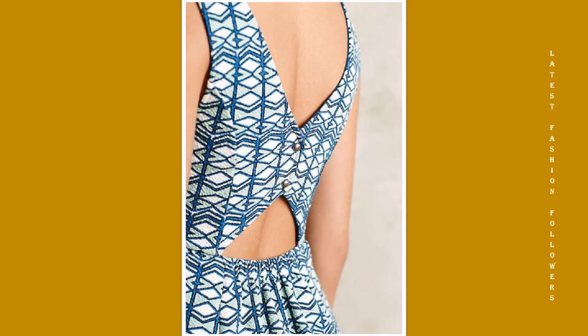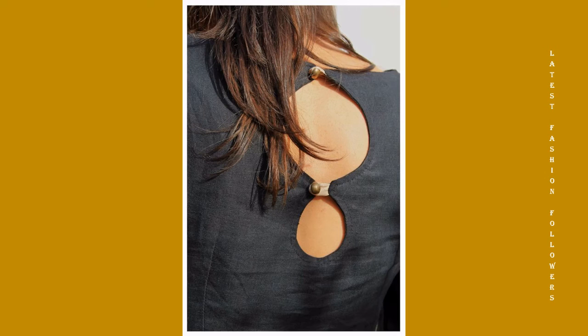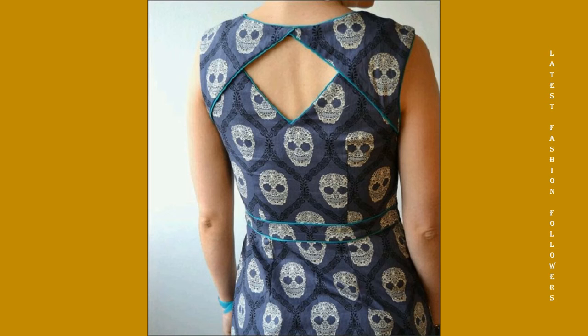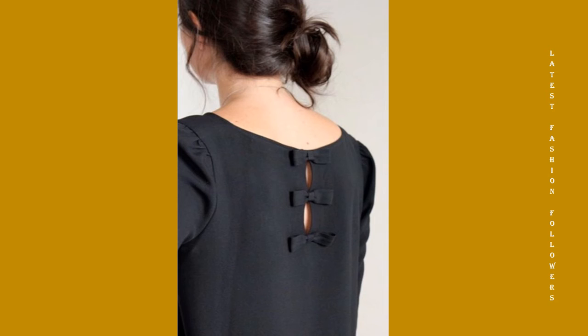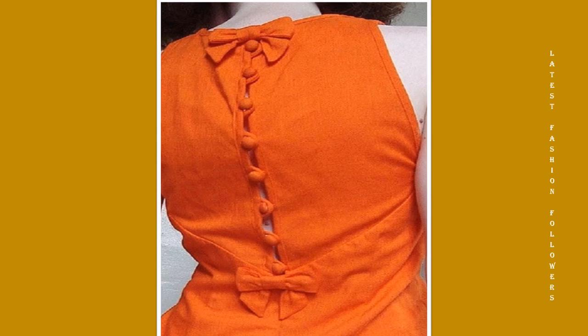If you want, you can use ready-made buttons from the market, or you can use latkans. I have uploaded a lot of latkan designs on my channel — you can take ideas from those designs. If you don't want a heavy look, then you can use simple cut-out designs. They also look very beautiful.